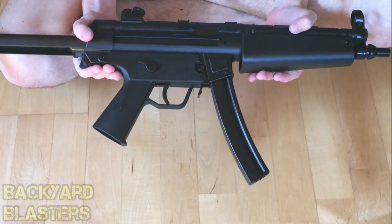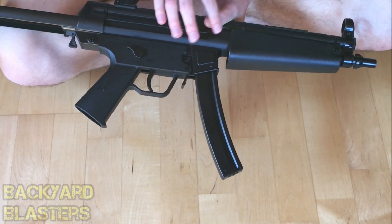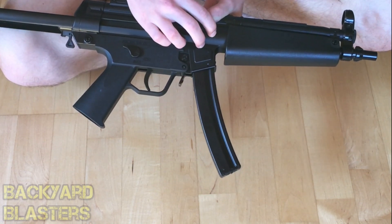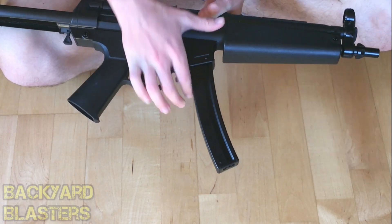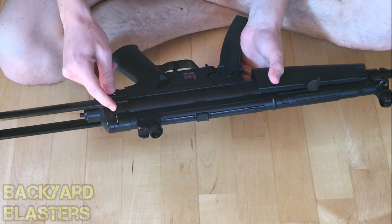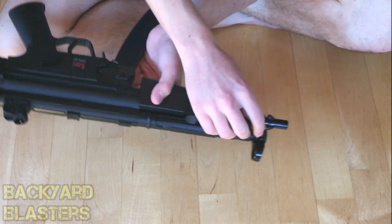On the other side, here is where you adjust your hop-up system. If you don't know what hop-up is, that's to adjust how much spin is put on the BB. You can either slide it up or down. On this side the selector does not move. There is also a spot here where you can clip a bandolier or a sling, and then the same goes at the front.